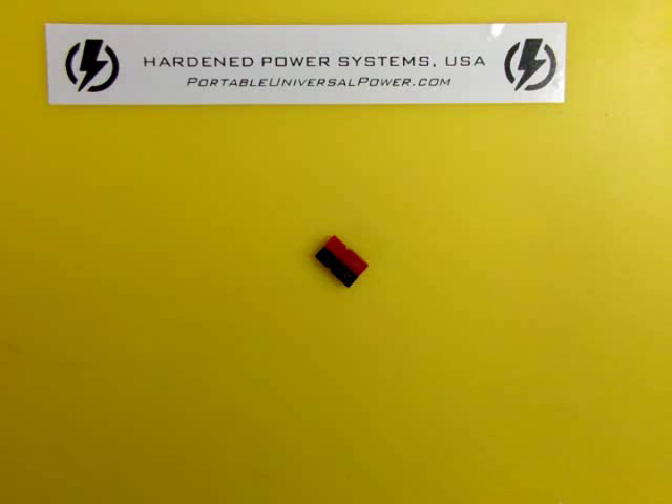Hello everybody, Bill Harrison here with Hardin Power Systems. I wanted to take just a couple of minutes and introduce you to a new product we've got. It's a bit of a departure for us — this is not a power system, it's just a component.